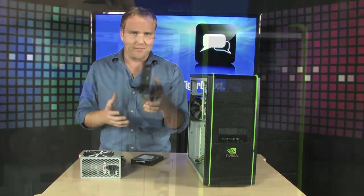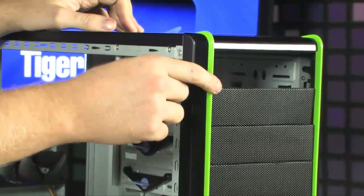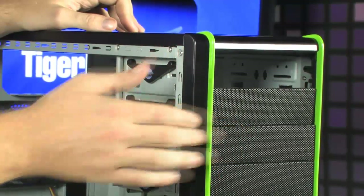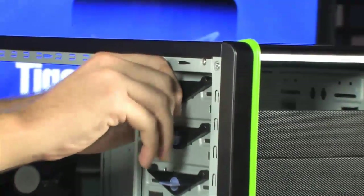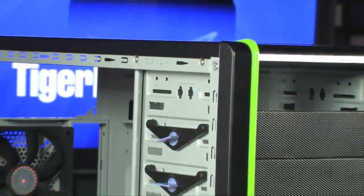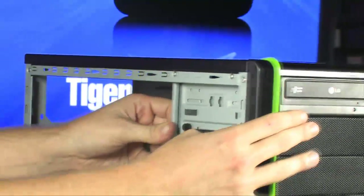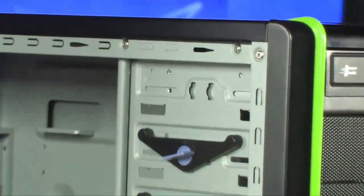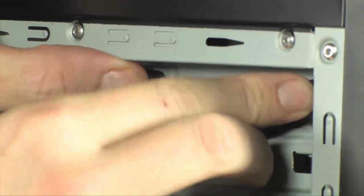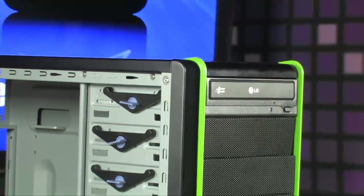We're going to start with the DVD drive. The first step is to remove the insert at the top of the case from the fascia. As this is a tool-less case, you can just pop this off and use it to secure the DVD drive in its slot. Then simply slide the DVD drive into the PC. Line up the two holes, insert the fastener, and screw it down. The DVD drive is now secure in the front of the case.